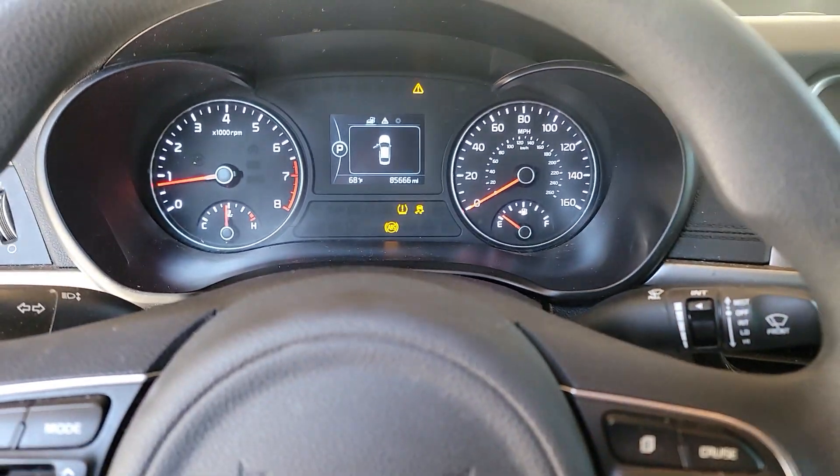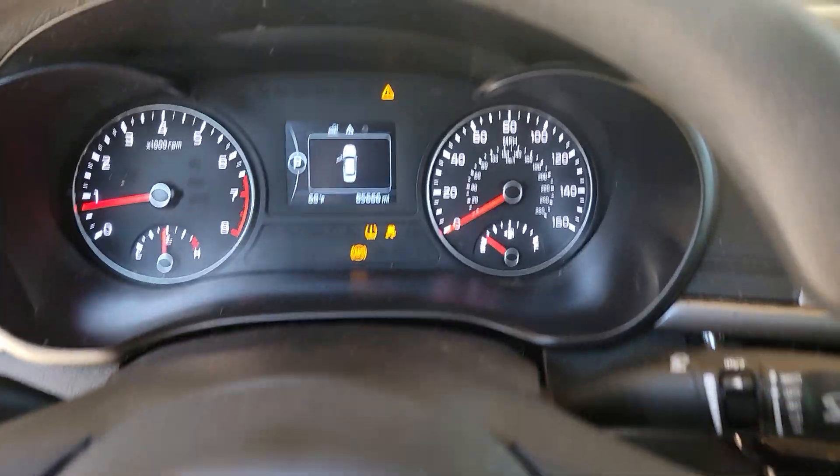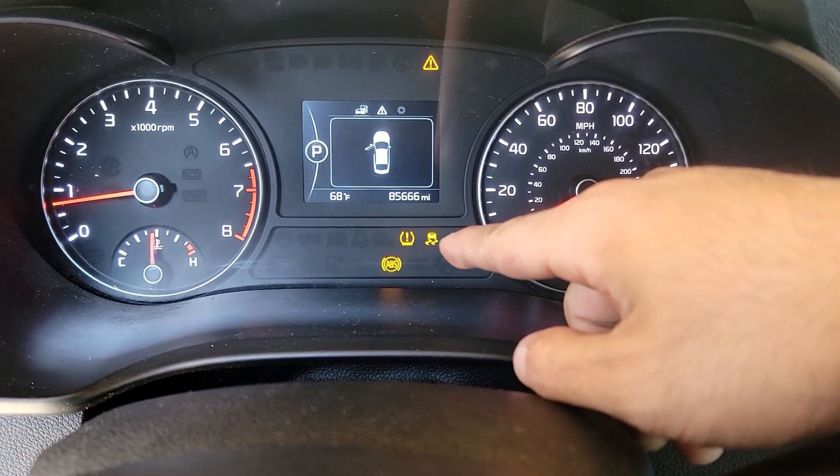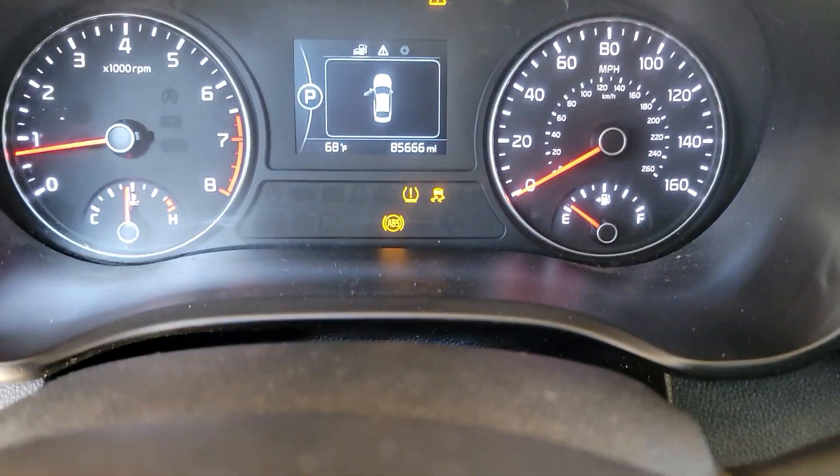Today we have a 2016 Kia Optima with some traction lights on. I got an ABS light and the car with the little skid marks — that's a traction light.